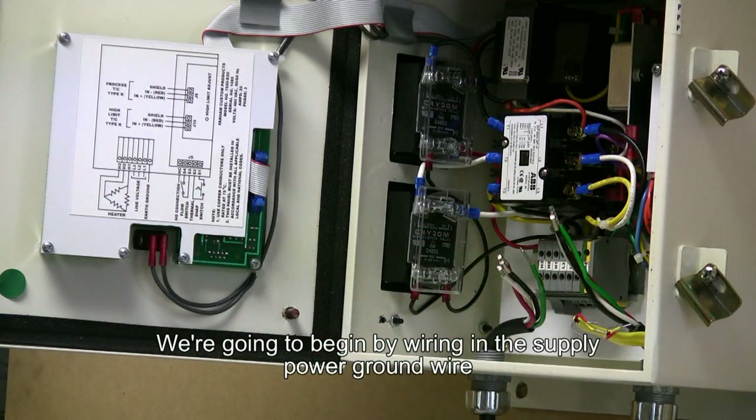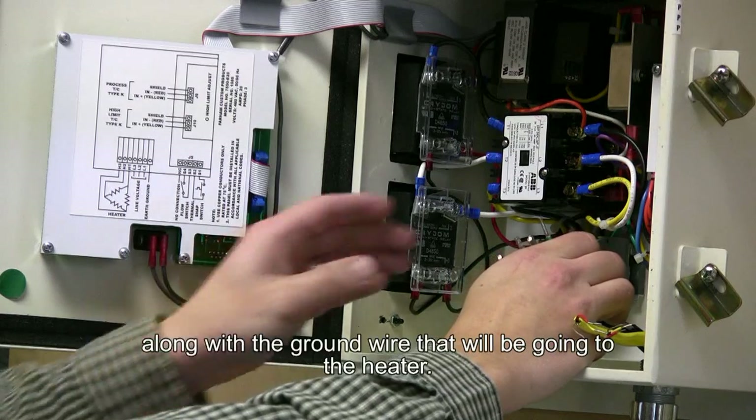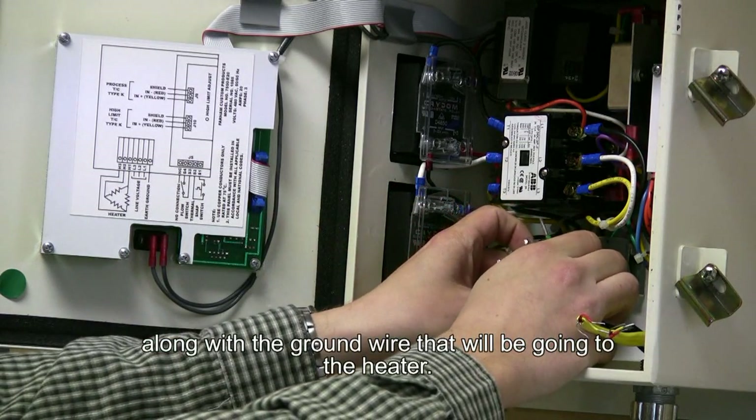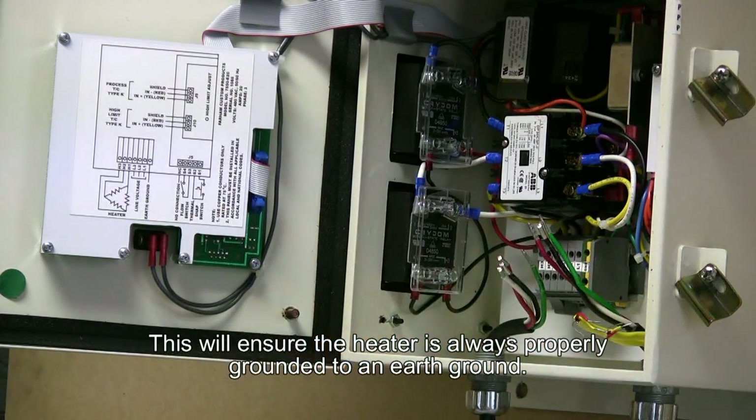We're going to begin by wiring in the supply power ground wire along with the ground wire that will be going to the heater. This will ensure the heater is always properly grounded to an earth ground.